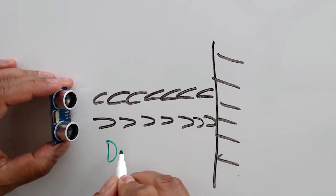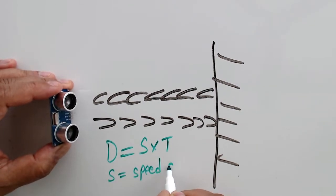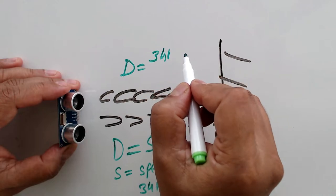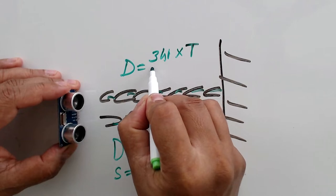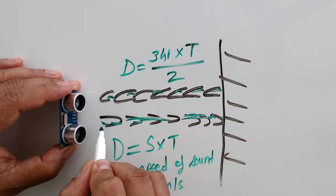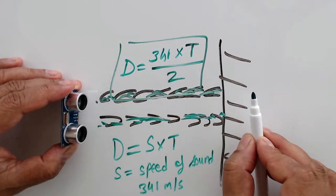The sensor uses the formula for distance, which is distance equals speed multiplied by time. The speed is equal to the speed of sound, which is around 341 meters per second. The sensor takes the speed of sound, multiplies it by the time taken for the sound wave to come back, and divides it by two — because the sound wave travels to the object, hits it, and comes back. So using this simple formula, the sensor can tell us how far an object is.